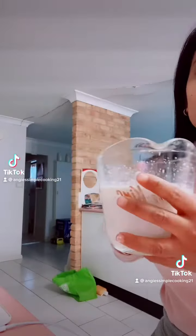Let's cook steamed pork buns. Hi guys, today's recipe is steamed buns.